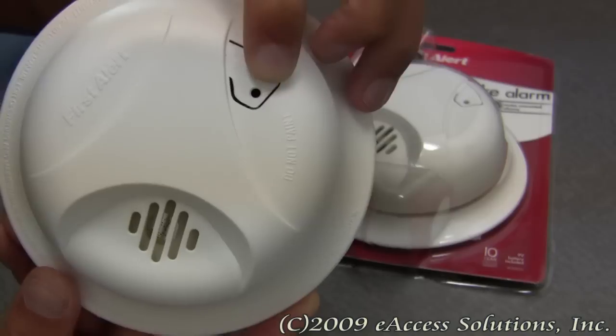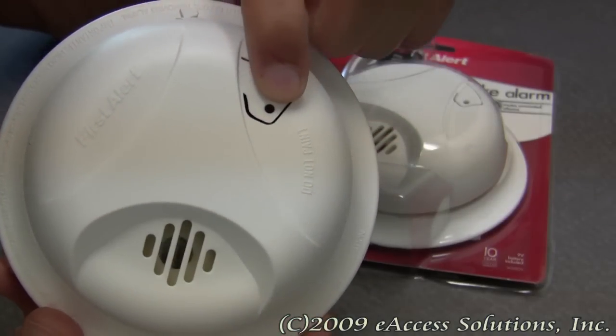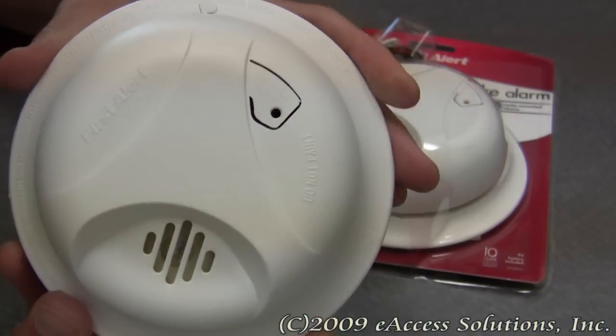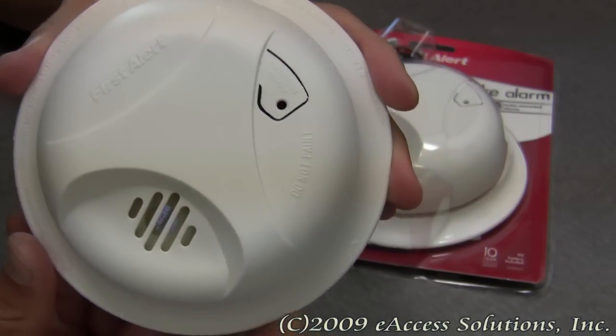You should periodically test your smoke alarm on a regular basis. If I push this, you can hear a sample of what the alarm sounds like.